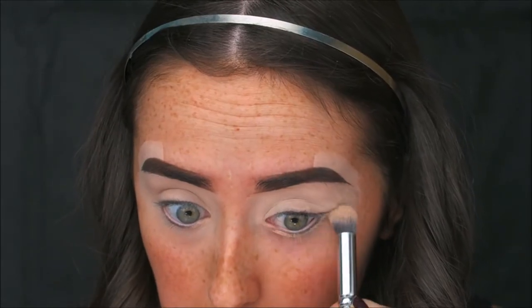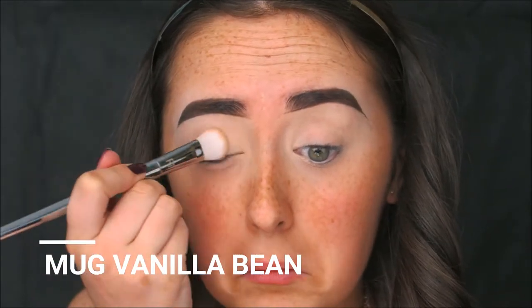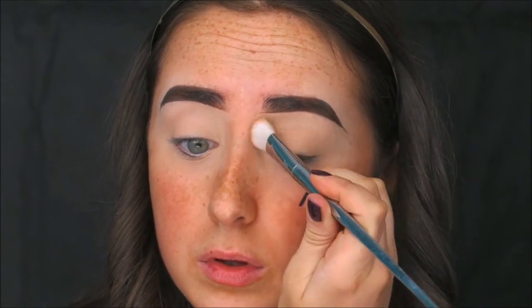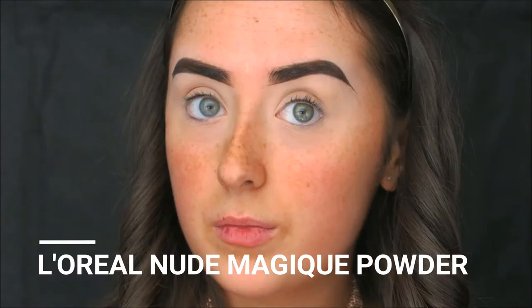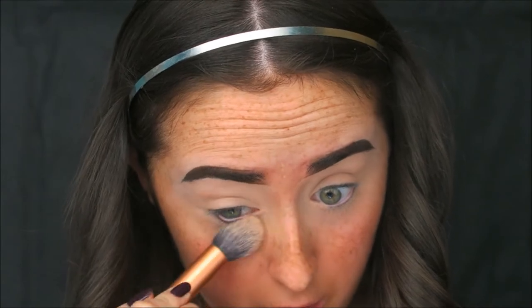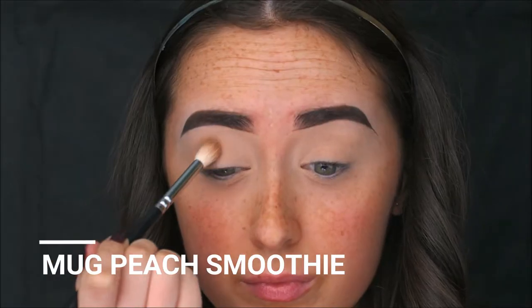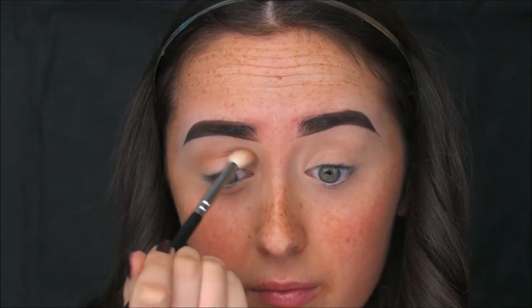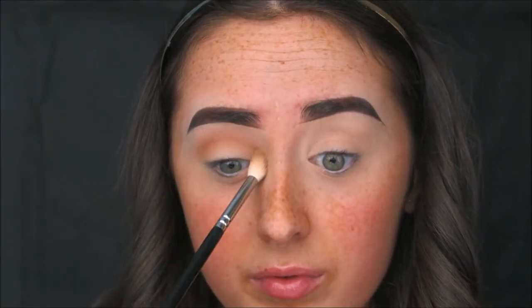I'm blending that concealer underneath my eyes and all the way up to the brow bone to make sure everything is completely blended. Then I'm setting it with the Vanilla Bean eyeshadow from Makeup Geek, patting that all over the lid. I'm setting underneath the eyes with the Nude Magique Powder from L'Oreal. For the first transition shade I'm using Peach Smoothie from Makeup Geek, applying it in the crease from inner to outer corner for an even, rounded eye look.